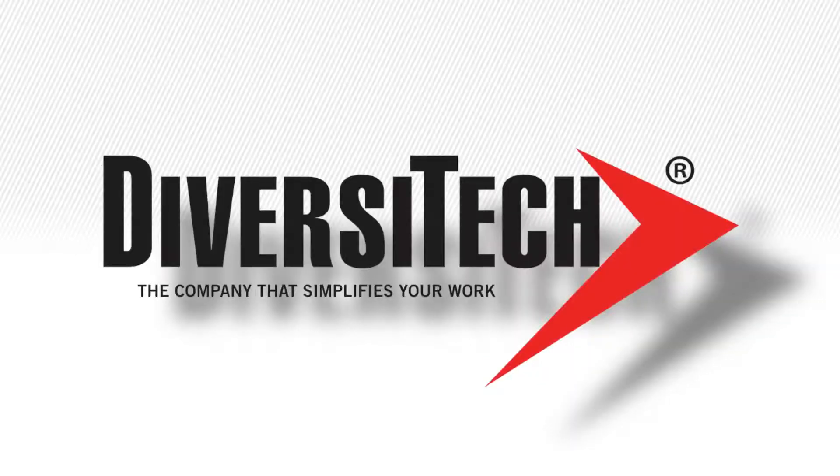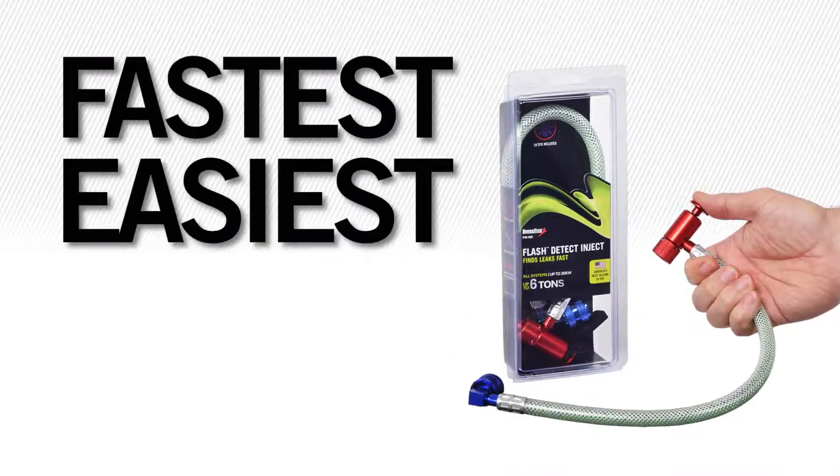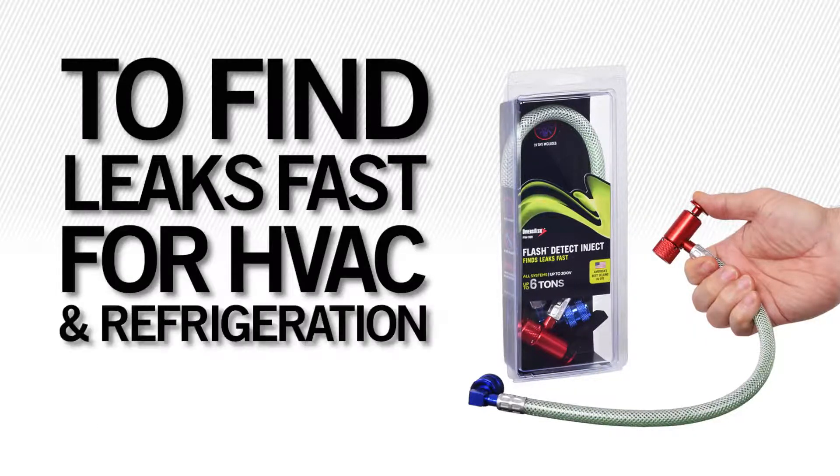Diversitec, the company that simplifies your work, brings you Flash Detect Inject — the fastest, easiest way to find leaks fast for HVAC and refrigeration systems.